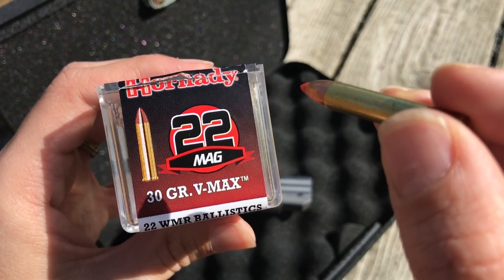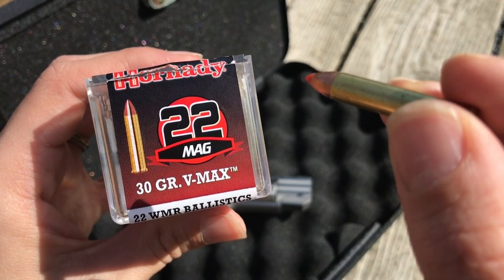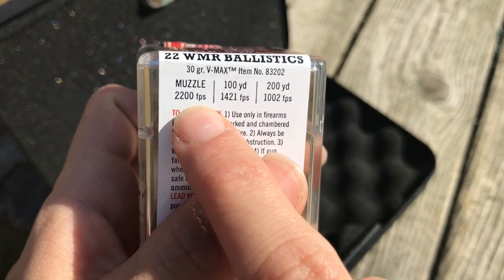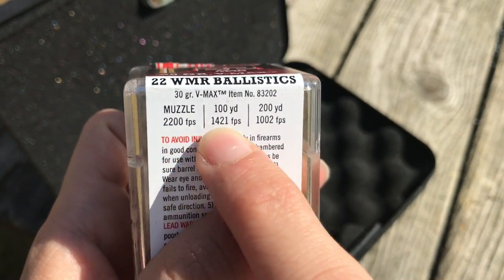Alright guys, so today I'm going to shoot the Hornady .22 Mag 30 grain V-MAX. The muzzle velocity for that is 2,200 feet per second.